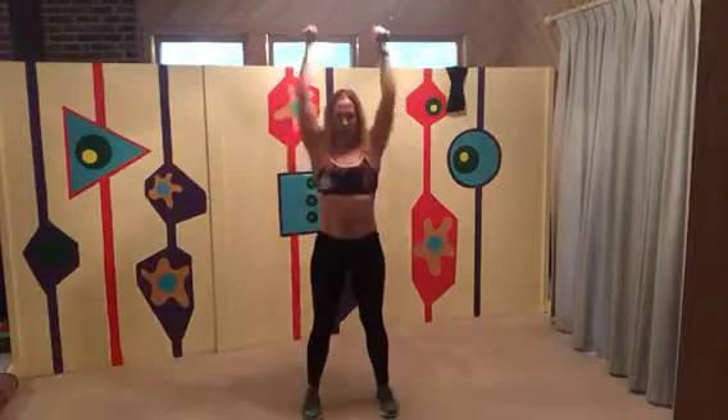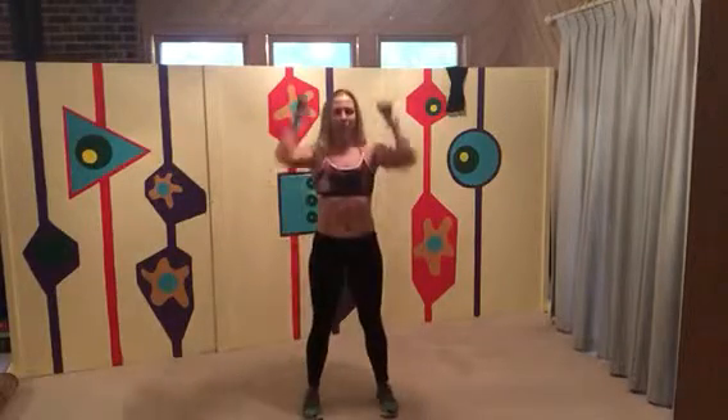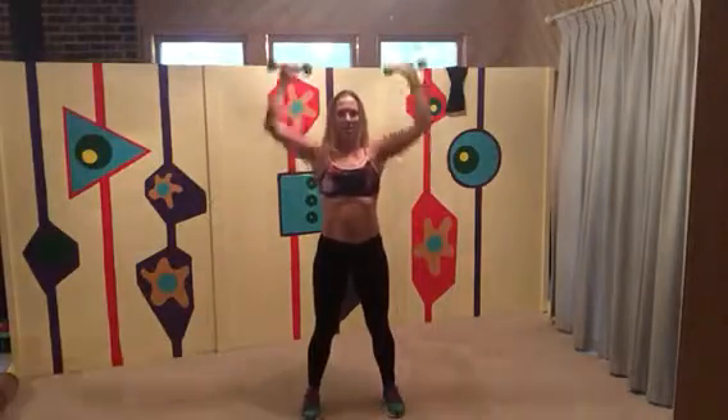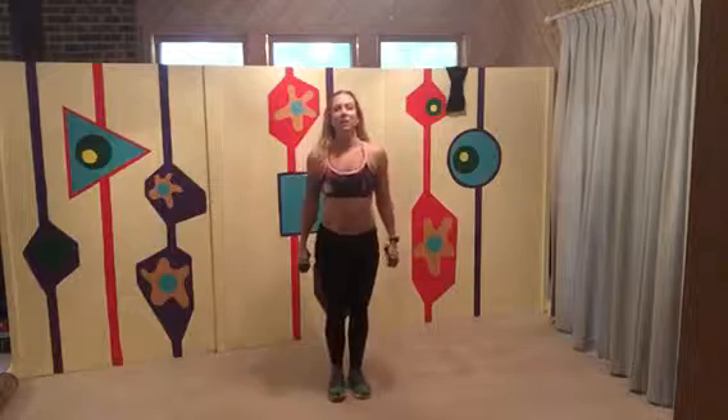Make sure you're breathing — a lot of times it's good to exhale on the effort. Squat down, sit back in your heels. Face your palms forward and just go straight up. Hold your core as we count down from 20.